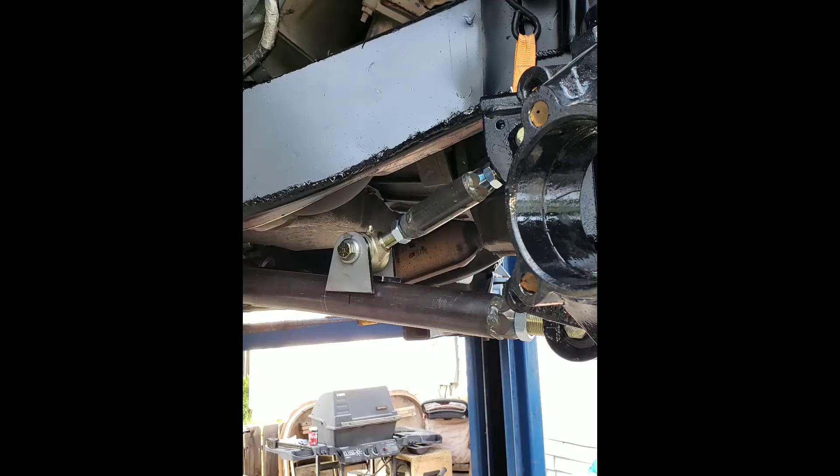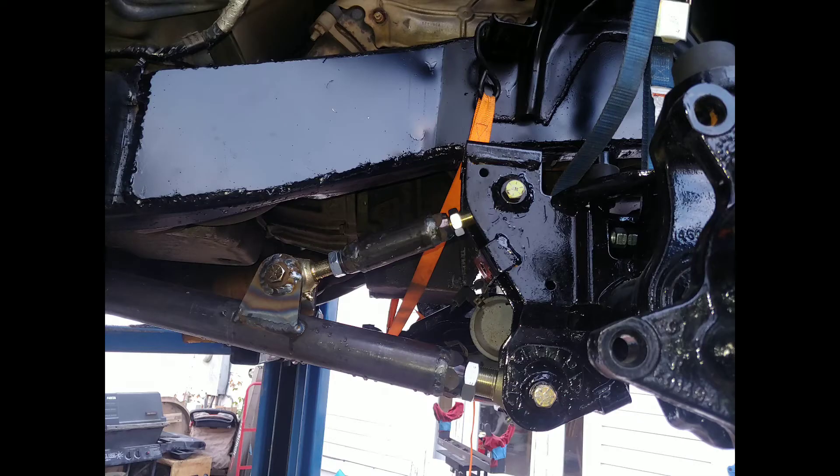I got those all mocked in, built, and welded up. From that point on, I already had the track bar built because I built that first — you can see in my previous video where I built the track bar and the steering. That way, with everything in, I had a fully functioning radius arm setup.